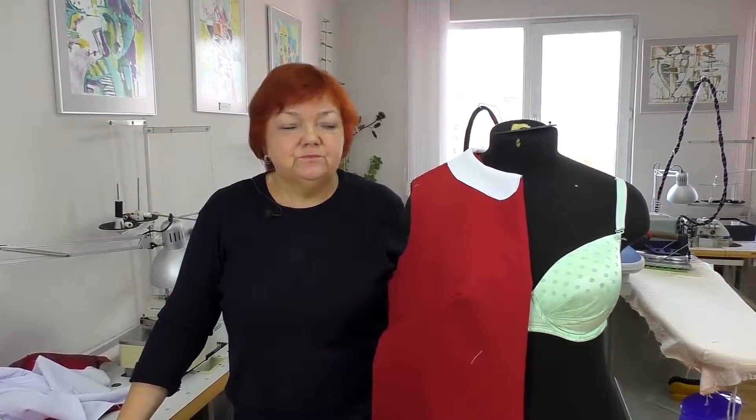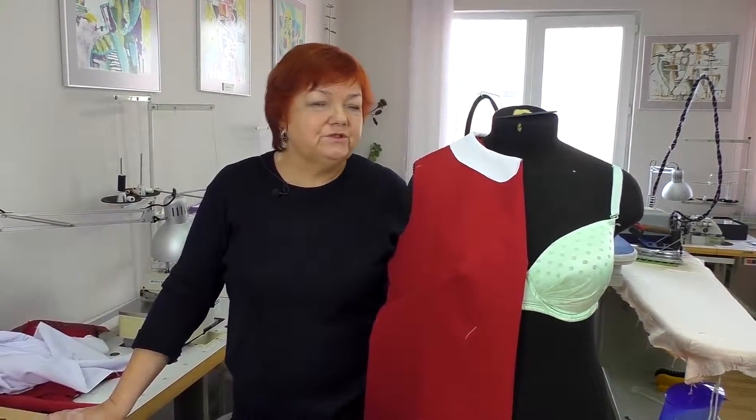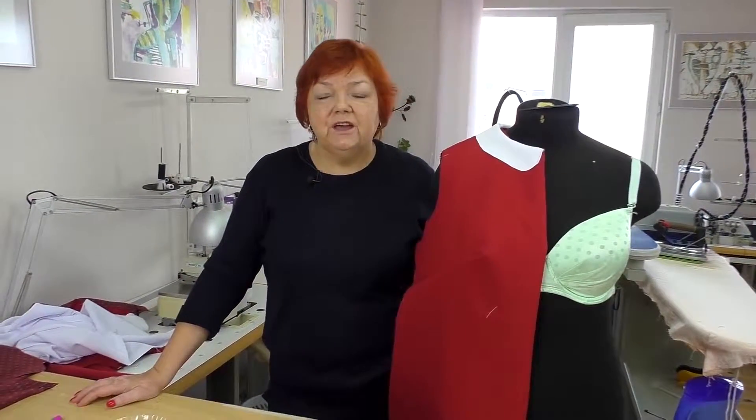In the next video, we'll continue working with this dress, and I'm glad that today I showed you how to work with the collars. Have a good day! We are Paukšty Irina Mikhailovna and Yastribov Alexei. Goodbye! See you!